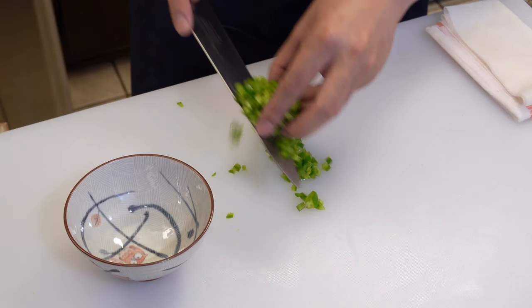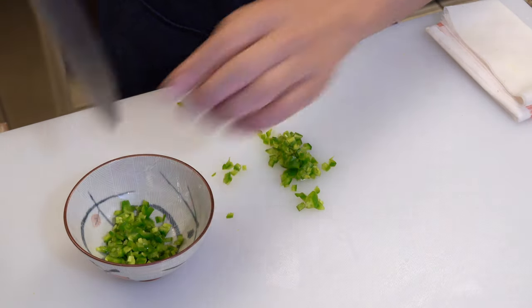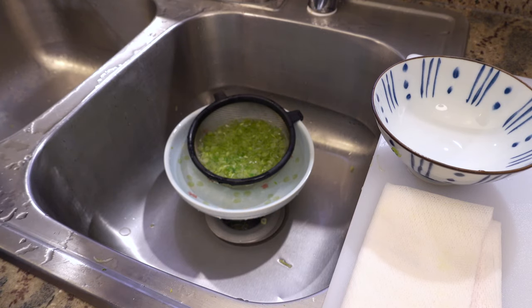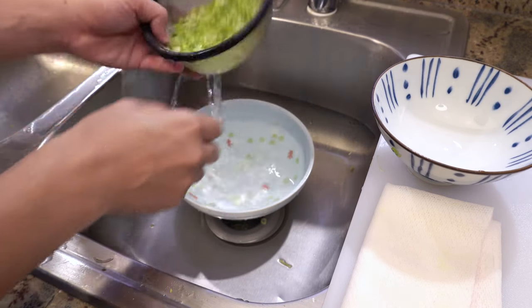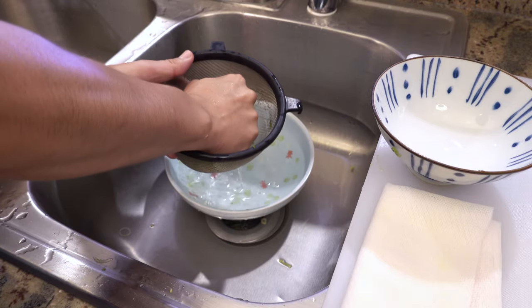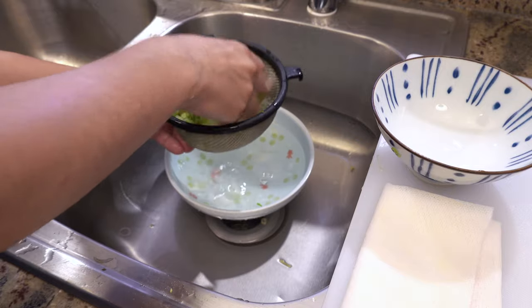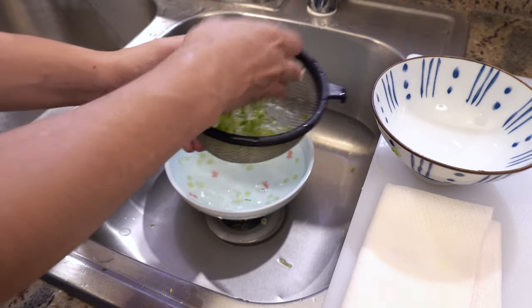Jalapeño is done. 10 minutes have passed — squeeze the green onions very well and put them in a cup.